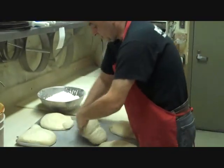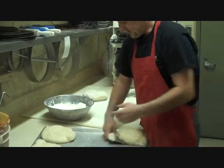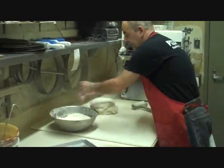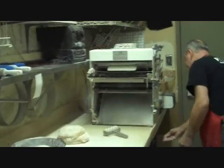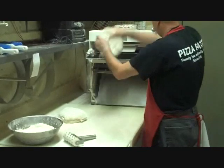This is Sergo — Sergo Nefadnishvili. He's got his dough, and now we're going to turn on the roller.